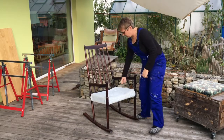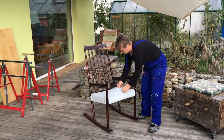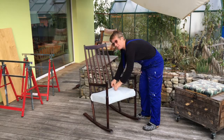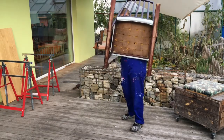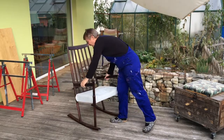The upholstery has certainly deteriorated. Somebody has tried to recover it with just some cheap cotton material. The foam is deteriorating — I can feel it underneath when I pull it up. It's just disintegrating, and underneath you can see the straps, which also need replacing.